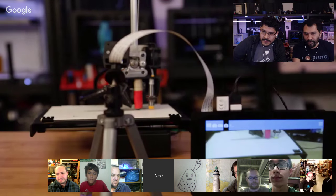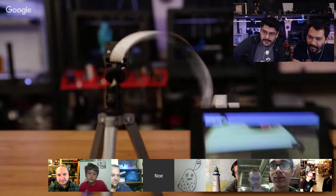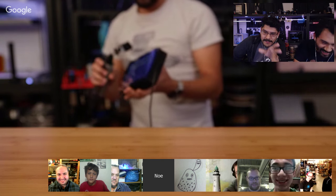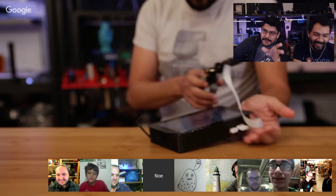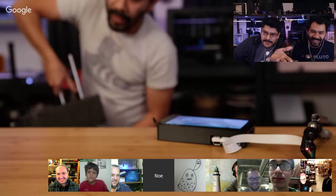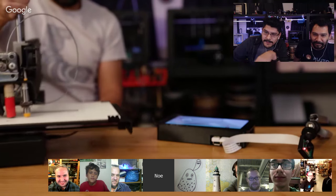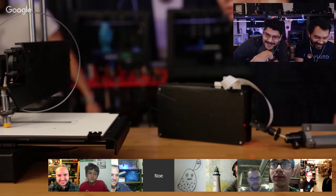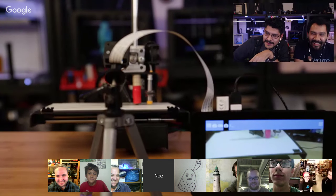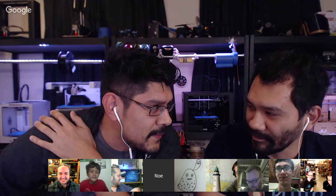We also have some updates — it's the PrinterBot. That thing is so strong. It was printing when it hit the floor, and it continued to print. It kept printing until it disconnected the USB. It is such a strong little machine. Nothing bent. Our floor tile is still completely intact. We might want to make some rubber feet for the PrinterBot.